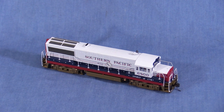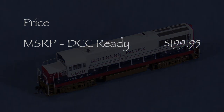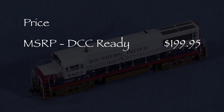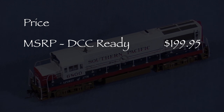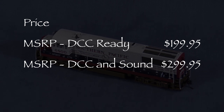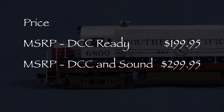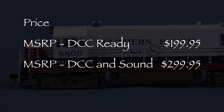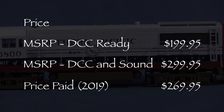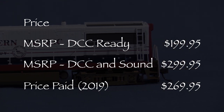The model is decorated in the Southern Pacific Bicentennial Scheme. Bowser offers this model in two versions. The MSRP for the most recent run of DCC-ready Bowser U25Bs I could find online was $199.95. The MSRP for the DCC and sound-equipped version is $299.95. I was not able to find any MSRP info for this particular paint scheme, but the MSRPs for all the Bowser U25Bs I did find were consistent. Mark purchased his sound-equipped locomotive in September 2019 for $269.95 from Western Depot.